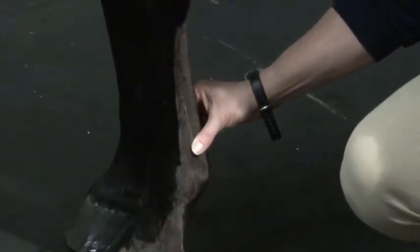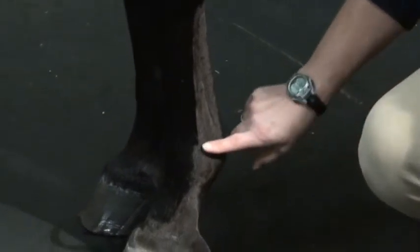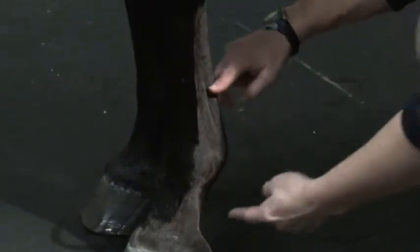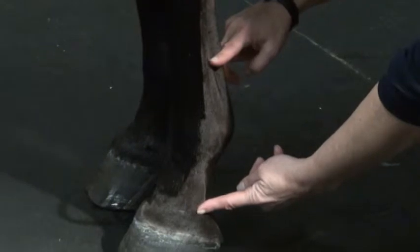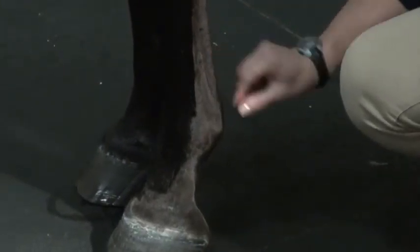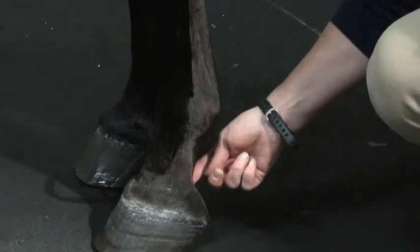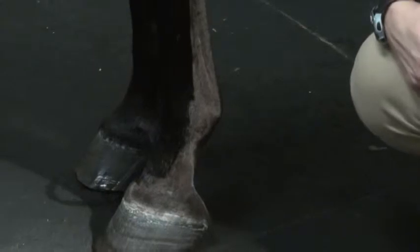So if you have specific swelling in a tendon or the suspensory branches, sometimes that's possible to feel. If your horse has a wound in any region from here to here on the back of the leg, you have to be concerned that it could be in the flexor tendon sheath, the fetlock joint, or the flexor tendon sheath distally, and it's advisable to call your veterinarian.